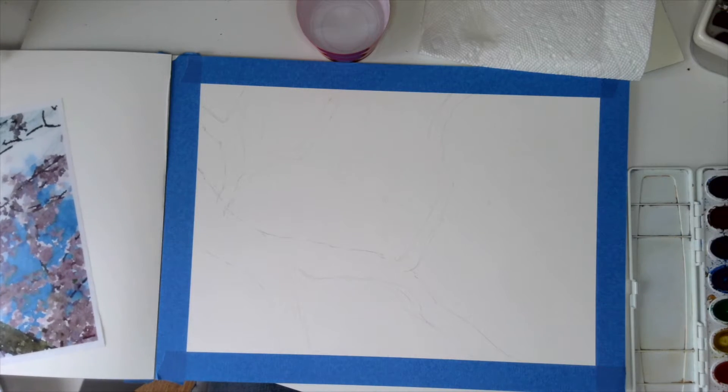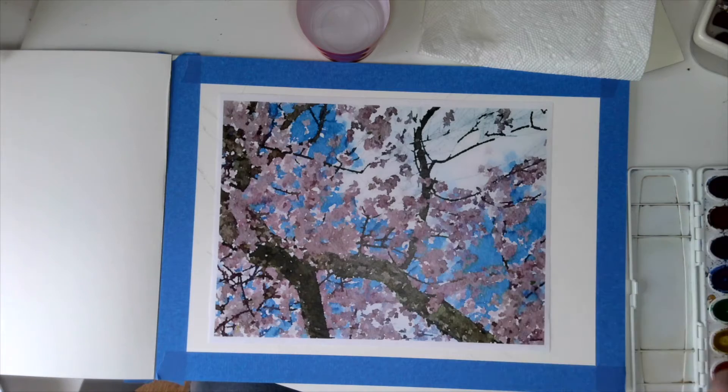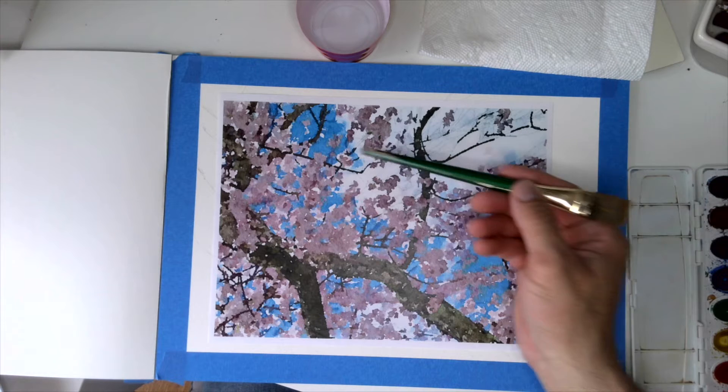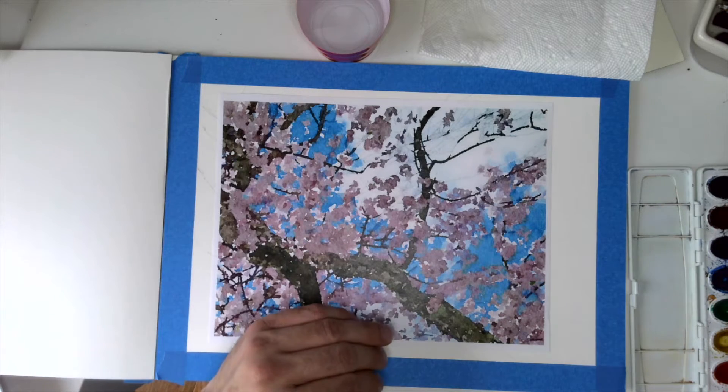With my wet-on-wet technique, what I'm trying to accomplish here is the same thing that we've been working on — working from the back to the front. So I've got to look at what's here, and I also have to think about what type of techniques I'm going to use as I develop from the background to the foreground.